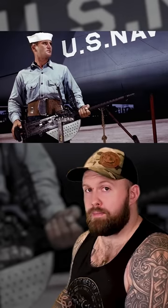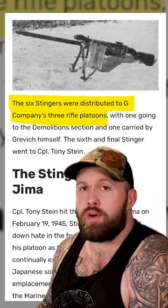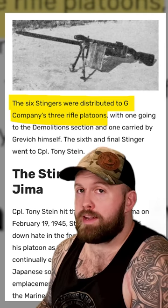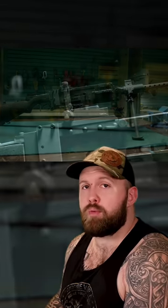This now had double the fire rate of their normal Model 1919 and could be carried by one man as opposed to two, while being loaded — meaning that if they were ambushed, he could start firing right away. It could be fired from the hip or from a prone position using the bipod. Only six of these were officially known to have been made and used in combat, but it's well documented that they were extremely effective against the enemy.